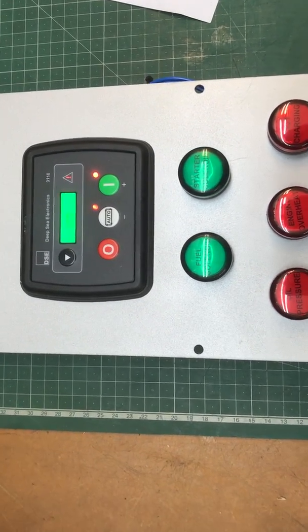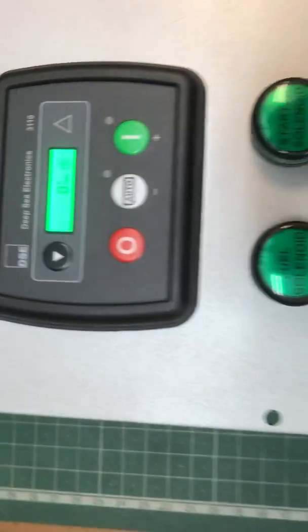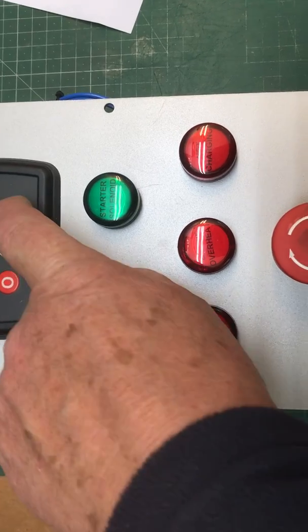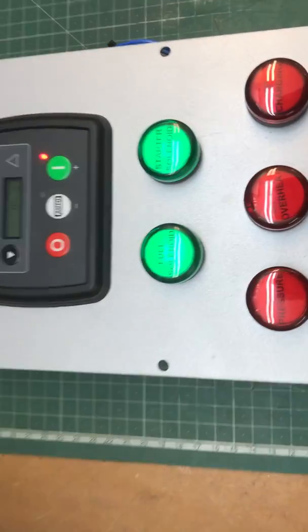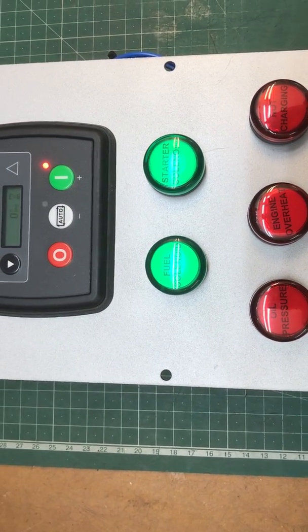Power up. Amp test. You might not be able to see the software versions coming up there. So we go through a start sequence — brings on the fuel solenoid and the starter solenoid. Tries to start for a period.